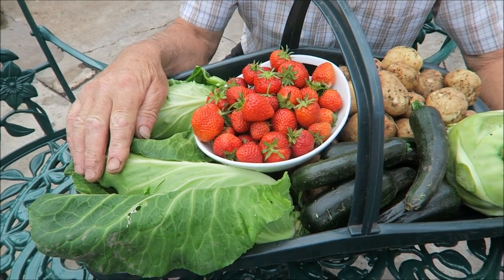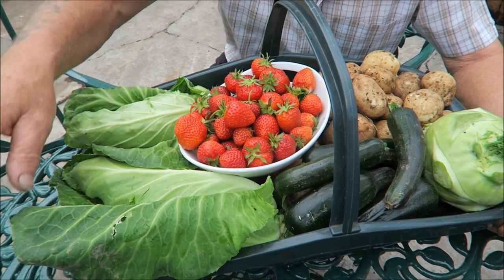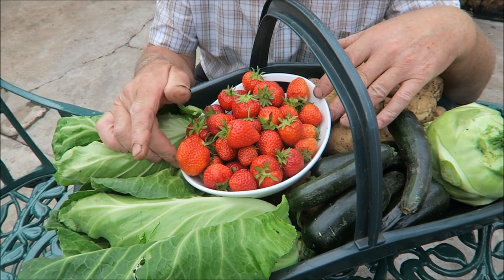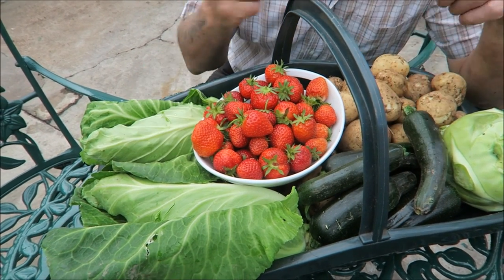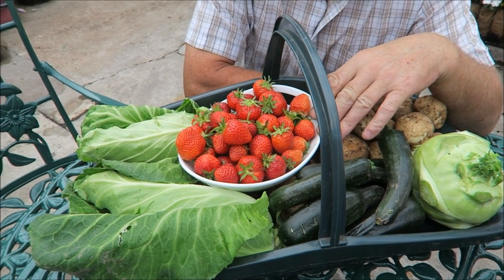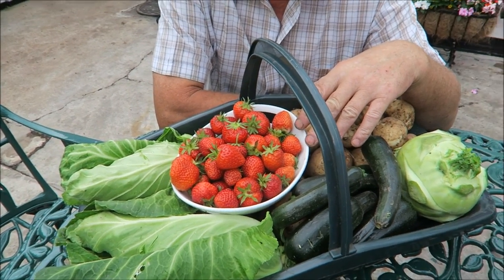A couple of nice fresh spring cabbages — a little bit of slug damage on the outer leaves but that will be discarded anyway. And of course the strawberries — we picked those just now.